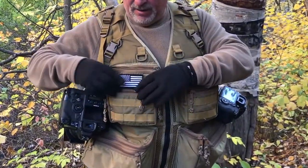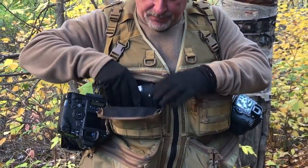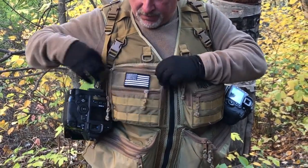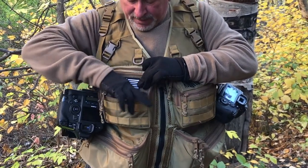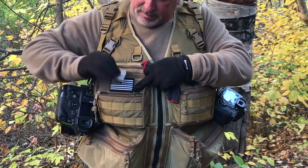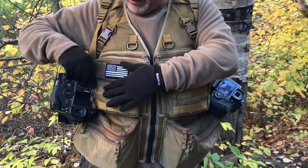You can clip different things on here. I've got all the graduated filters and different stuff, polarizers in here. I keep a cleaning rag, memory cards, and you can put smaller batteries in there like that.